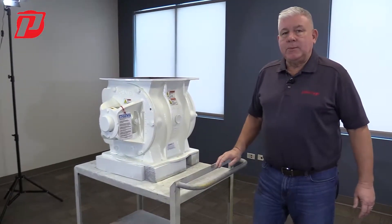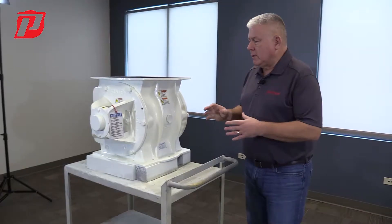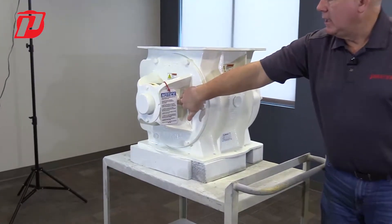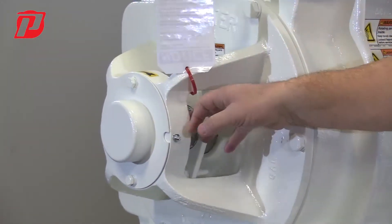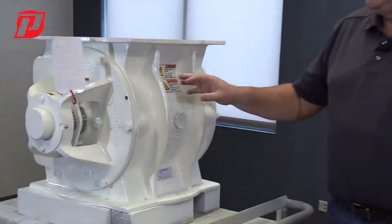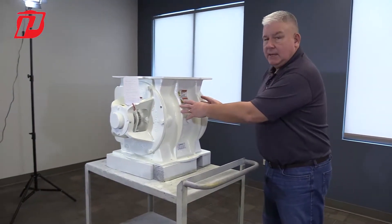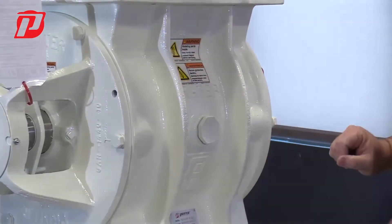A couple of ways we combat that pressure: we offer lantern rings which go inside of the end plate here and surround the shaft, if you can see it there. Those lantern rings we connect to an air purge kit. This airlock itself doesn't have one, but it's very common that we do offer that. It mounts right here on the side.